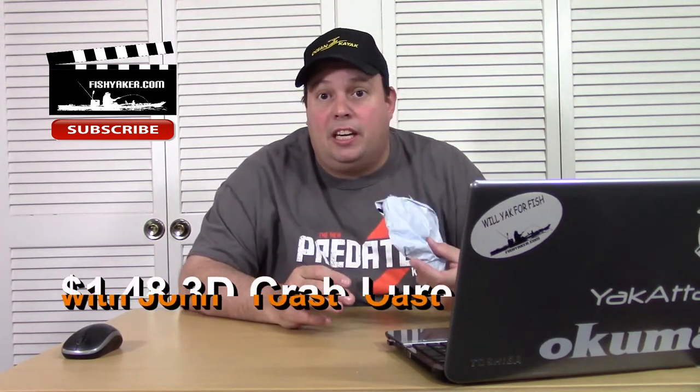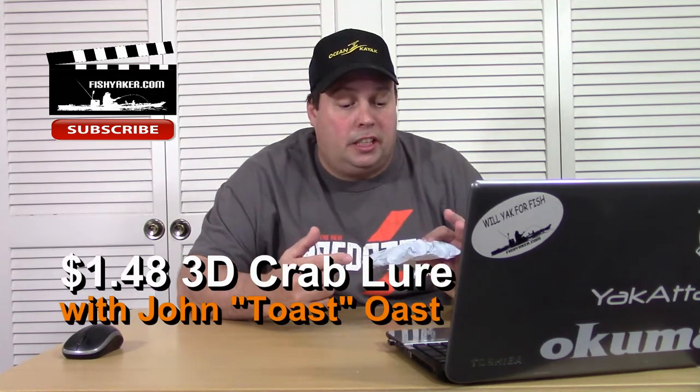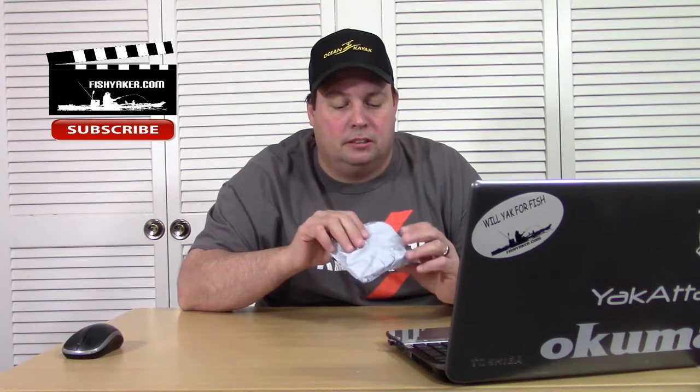What's up guys? Here's another one of those cheap Chinese e-packets — another inexpensive fishing lure from overseas. I picked this one up off of AliExpress. You saltwater guys might find this either interesting or entertaining. Let's take a look at it.